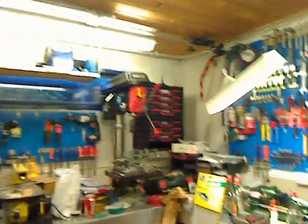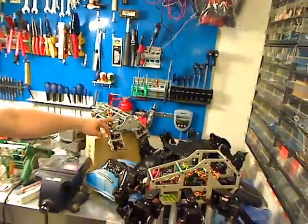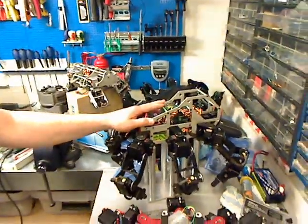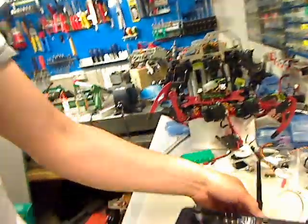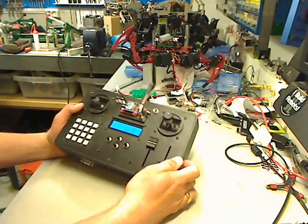Hi, my name is Kåre Halvorsen from Norway, also called Senta on different internet forums like the Lynxmotion.net forum. This is my workshop where I make a lot of robots in my spare time. This is Felix, A-Pod, T-Hex, and Felix, and I'm using a custom made remote control like this.